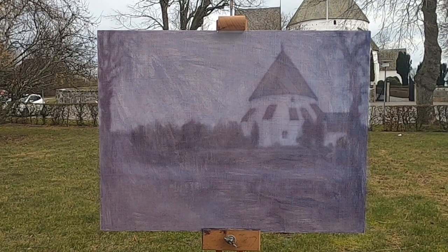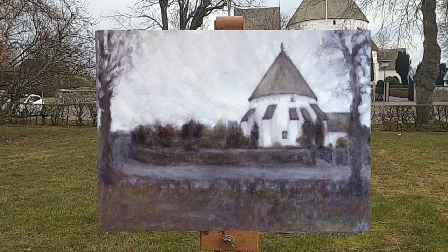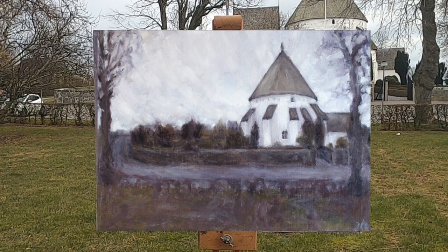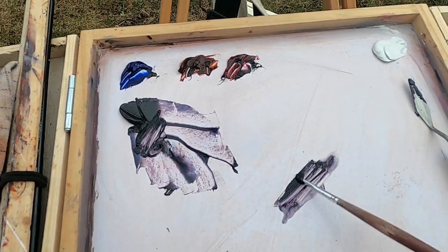I've done a sneak preview for you so you can see the painting before I finish, so you don't have to skip to the end to find out. I've got myself set up now so I can start sketching in, just thinning down this dark mix I made.